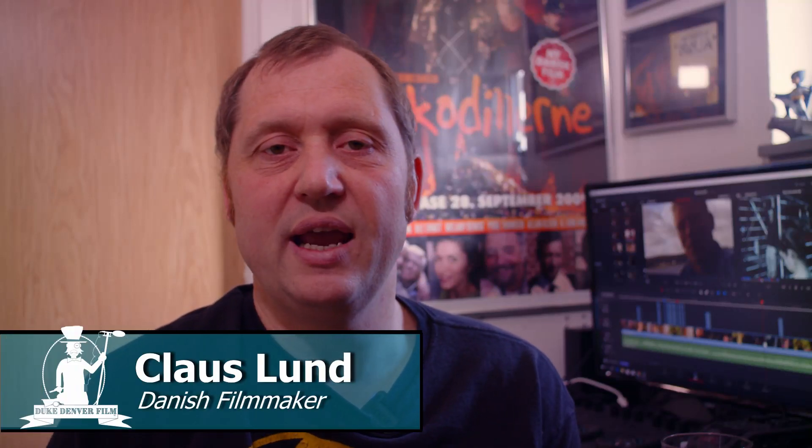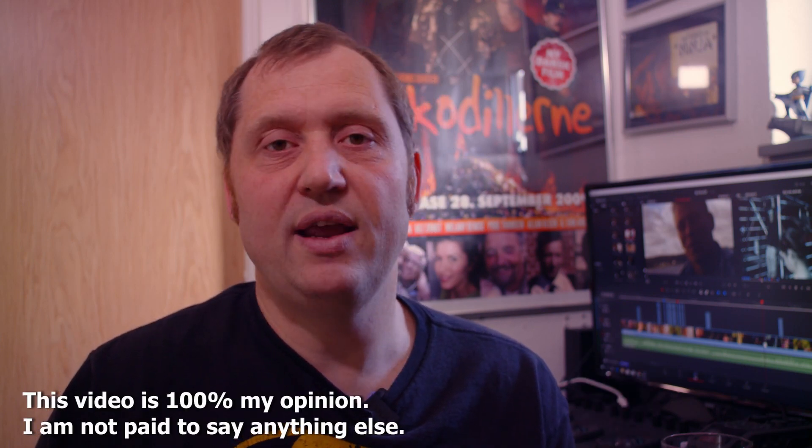Hello, Klaus here and welcome back to another video. In this video we're going to have a look at the Blackmagic Pocket 4K cinema camera and a new app available on Android. It's a pretty new app — a couple of weeks old. I was contacted by the company who makes it and I'm not going to say no to trying out something potentially extremely cool. The app itself is around six dollars.